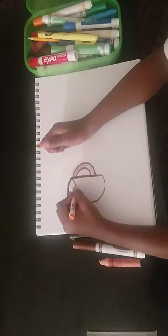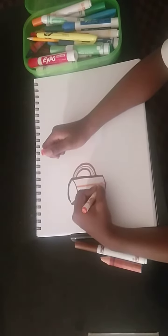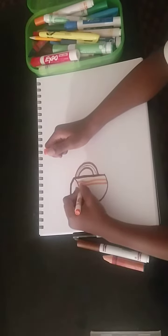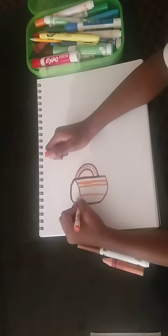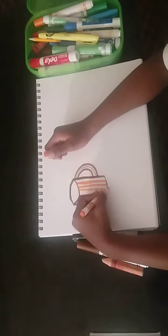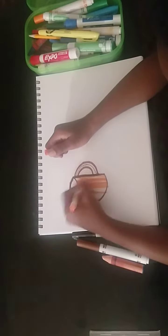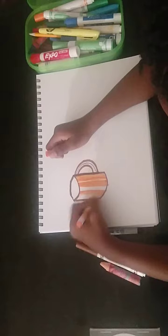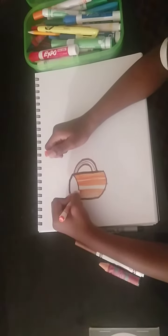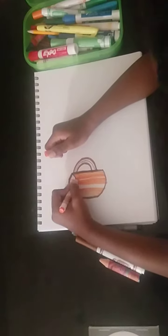Let's make her the shiny part. And there. And then just make this one smaller and color it in. And now go from this to here, there, there.